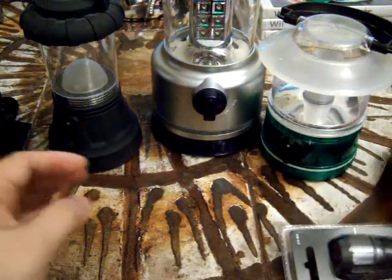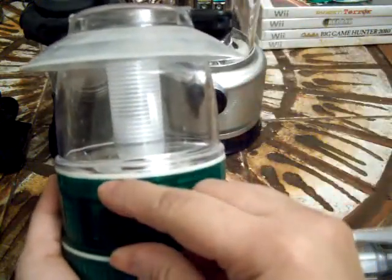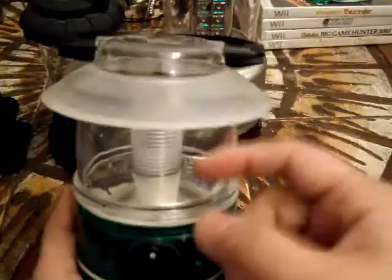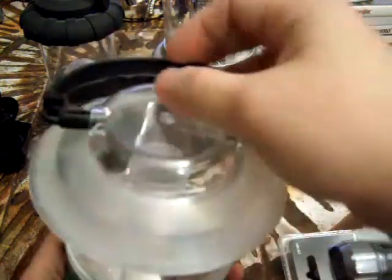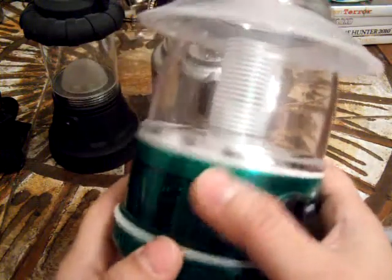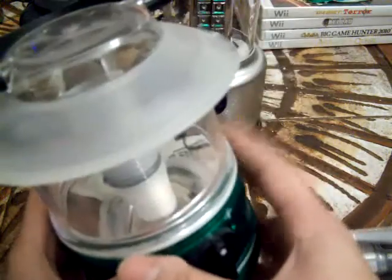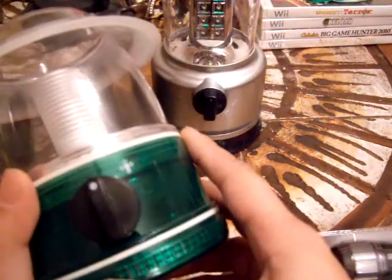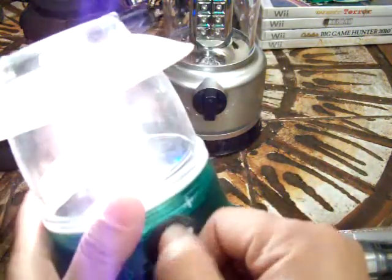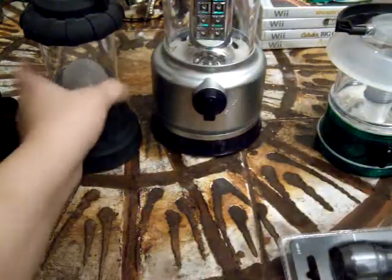I'm going to move on to the lanterns, starting with the smallest one. This one only has one setting — you just have that on switch. This is good to have because of its tiny size. If you have kids, this is probably a good one just because of the colors — it comes in various bright colors. I always keep one of these in the kitchen or in the main hallway, just in case. It's probably good for camping too, because it's small.